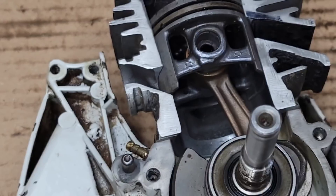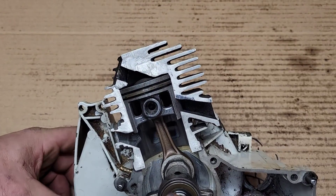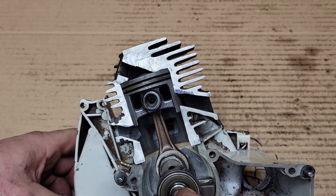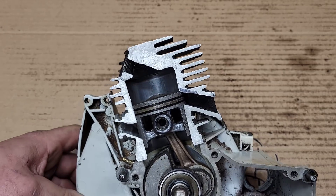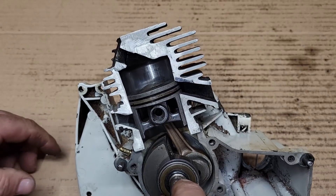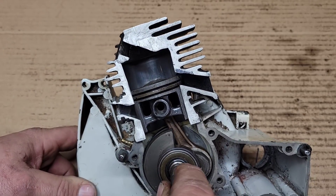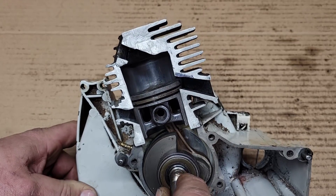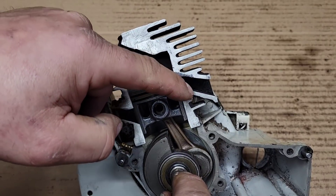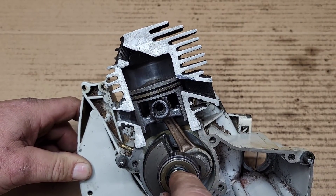How do we modify a two-stroke? We put a timing wheel on the end of the crankshaft and we measure in degrees how many degrees from top dead center. If top dead center is here, how many degrees after top dead center does the exhaust port open? This saw is about 102 degrees after top dead center. I usually stick a light through here and look for the first ray of light shining into the exhaust port — that's when I measure the exhaust opening. This one's 102 degrees after top dead center.